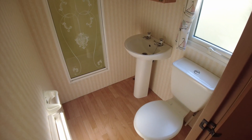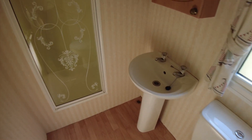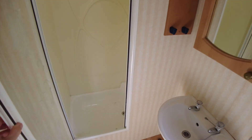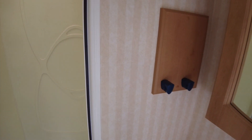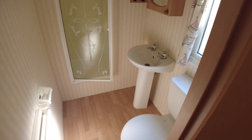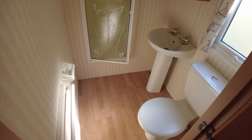The bathroom has a toilet, sink and shower. The shower door is a little bit narrow — about shoulder width — but it opens up into a bigger shower enclosure, going all the way to the wall. That's what you often find with caravans of this age. There's also an electric panel heater on the left hand side.